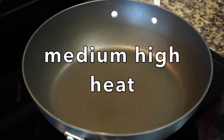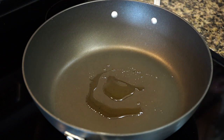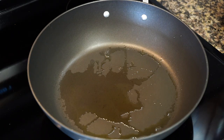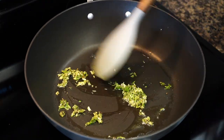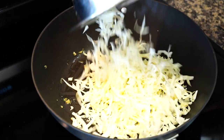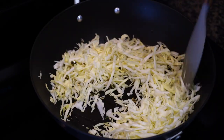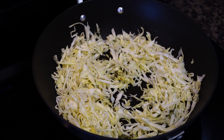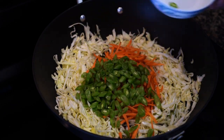Pan on medium-high heat. Add very little oil, as you do not want your filling to turn oily. In goes the ground garlic, black pepper, and coriander stems — stir for a few minutes. Once they turn fragrant, add shredded cabbage. Increase the heat to high so the vegetables get fried and not steamed. Then the gorgeous orange carrots dive in, followed by green beans.